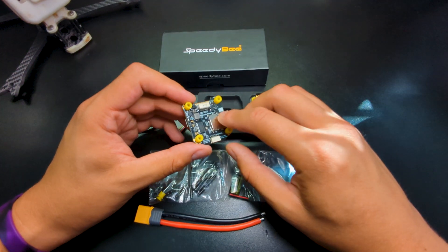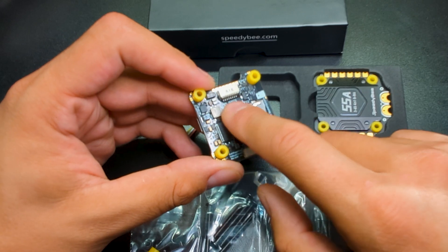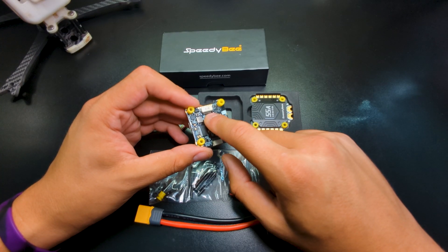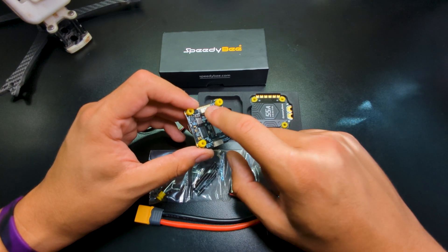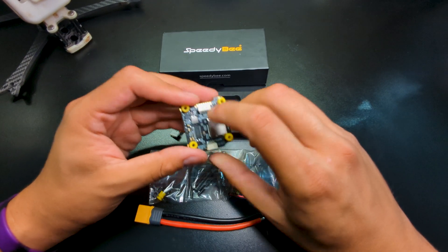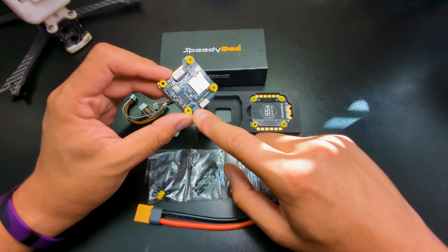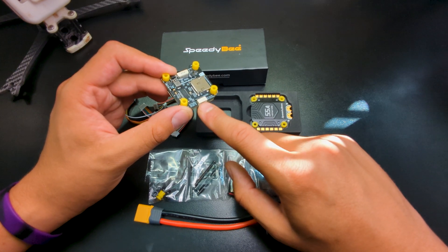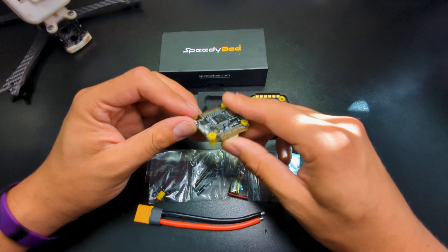Looking at the back side, you can see the JST connector area has some sort of conformal coating on the traces, which is really nice. I've actually had a flight controller burn up on me because a wet blade of grass shorted the ground to the voltage input — so it's good that shouldn't happen with this one. I also like seeing the HD JST connector for the DJI O3, the Vista, the DJI Link, or the OG air unit. Very convenient for your build — just plug in the cable and you're configured with the DJI system.